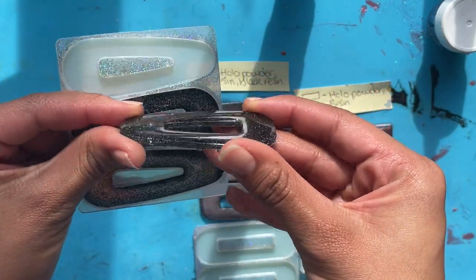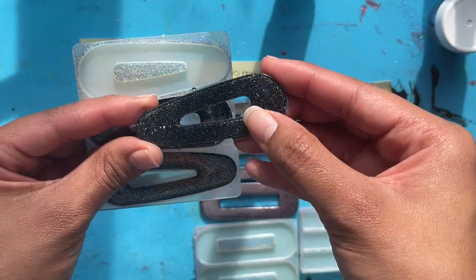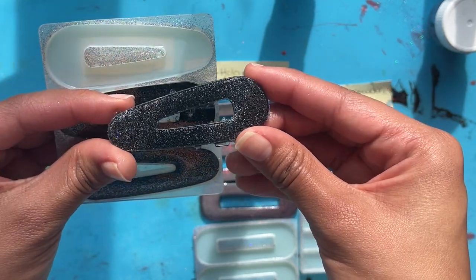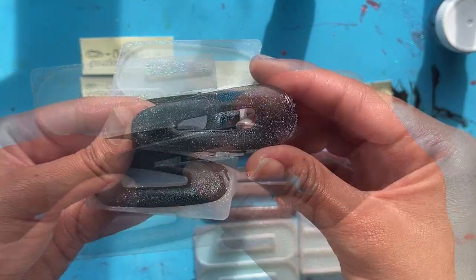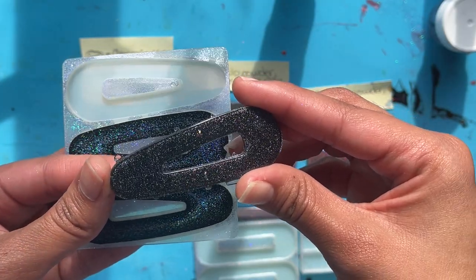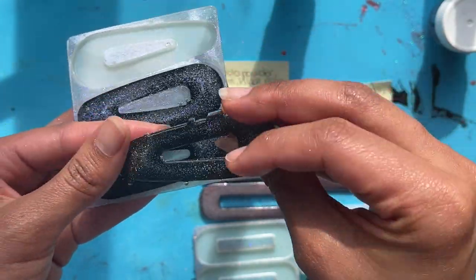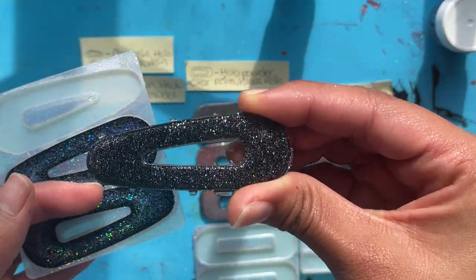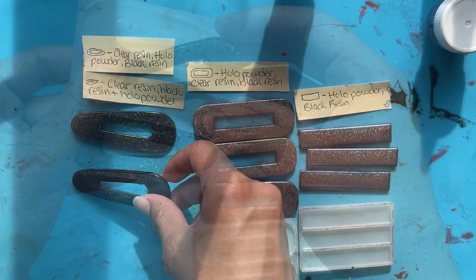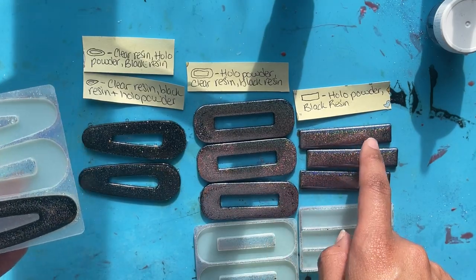The back of this third piece is looking really pretty. I'm curious to see how the front looks — there should be a difference because it'll be more of a black purple holographic since the powder was mixed throughout the resin instead of brushed on. You can see on the top you have that clear resin layer, and then it's like a shiny almost black glitter — the holographic is trying to sparkle but it's not picking up on camera. It's nothing like the back of it. This technique definitely does not work as well as brushing the powder in.